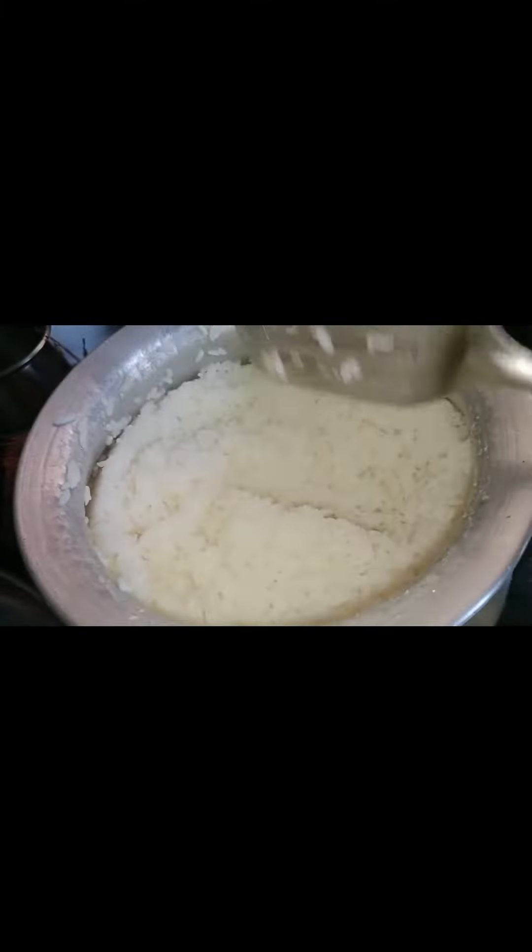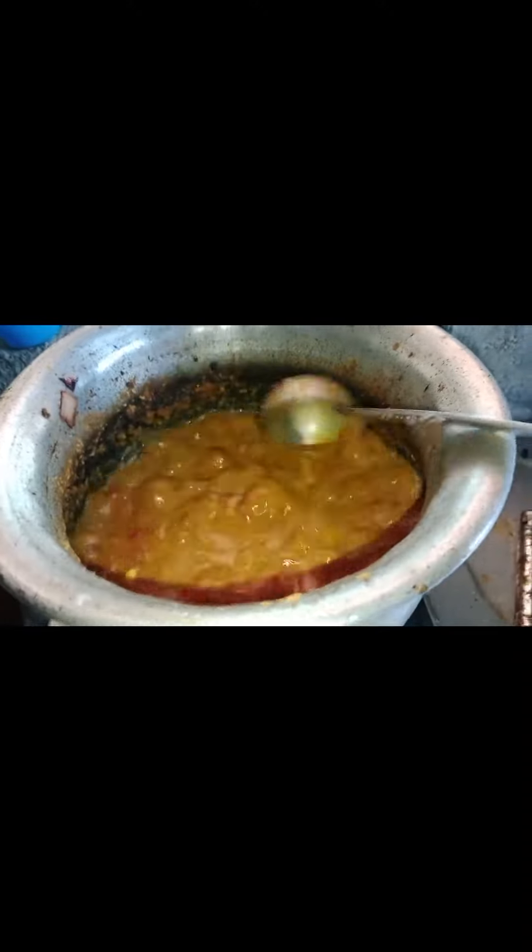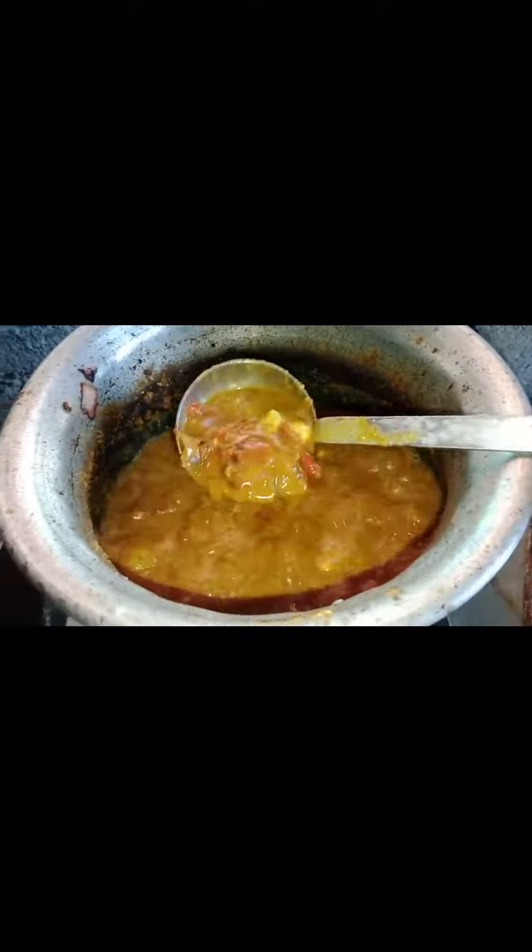Hi friends! Today I am going to show you the beautiful great kind. I'm doing this in the art world here and I'm going to show you how to do it. It's a beautiful world and it's a beautiful bird. I'm going to show you a beautiful bird that can be made.